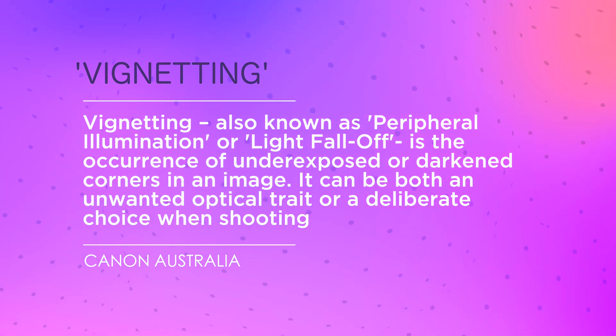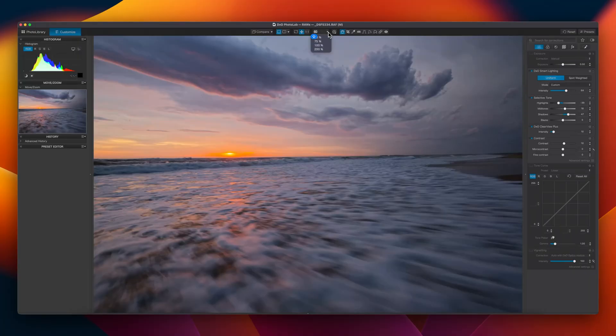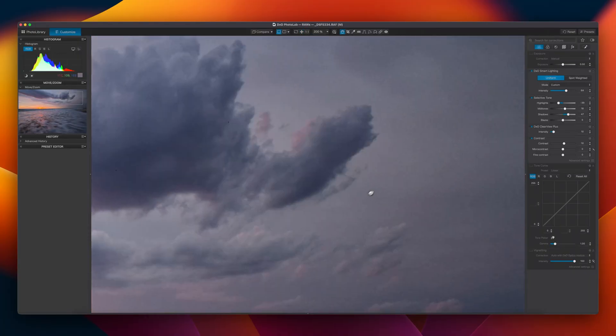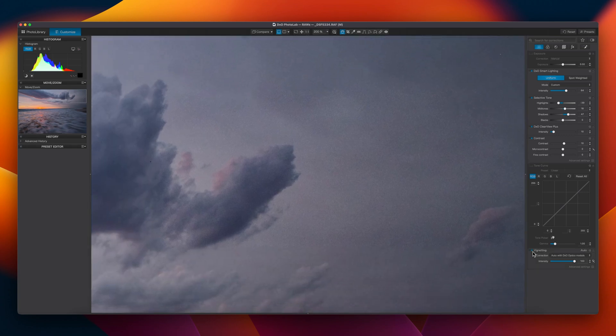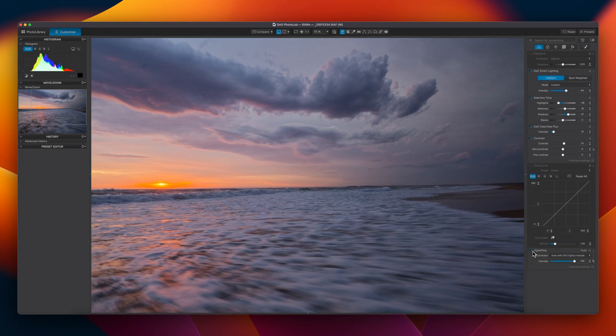Vignetting is a kind of Schrödinger's box phenomenon: it's something that good raw editing software will remove in the lens correction module because it's a flaw, but at the same time you can add it back because it enhances the photo. Vignetting is the darkening of the corners of an image compared to the centre. Some lenses at some focal lengths have fairly noticeable natural vignettes, and Lightroom, Photolab, and Capture One can get rid of them — but quite often accentuating centre contrast by adding a vignette in post-processing is a desirable outcome, so you can add one back in.